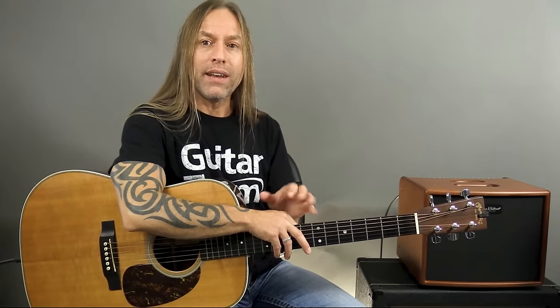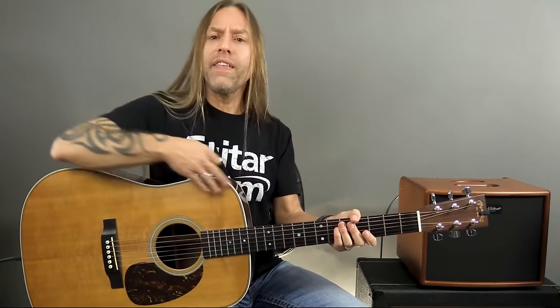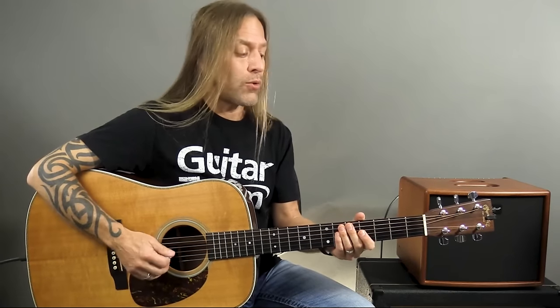So we have the head, which has the tuning pegs or tuning keys. We have the neck, which has the fingerboard or fretboard, and of course the frets on it. And then that attaches onto the body of the guitar. The first thing you'll see is this big hole in the center if you have an acoustic guitar — that's called the sound hole. We tend to play over that sound hole when we're strumming or fingerpicking.